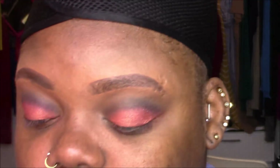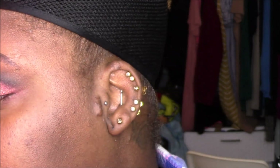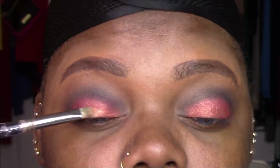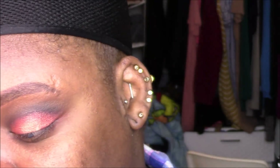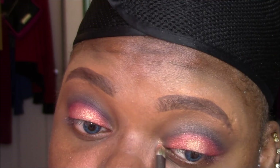We need a little more going on here. I'm going to take 'Pure,' which is a champagne gold shade, and pop that right in the middle of this look. Then I'll go back into 'Pure' and attack the inner corner a bit, because I've been into that.